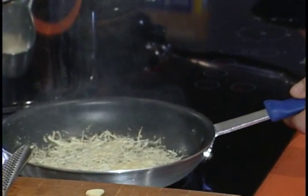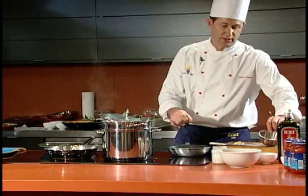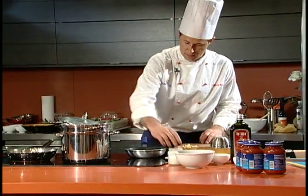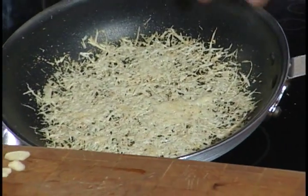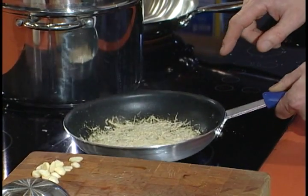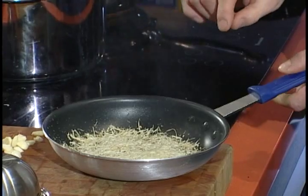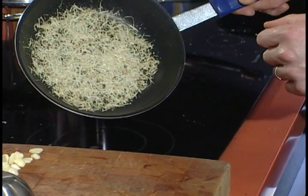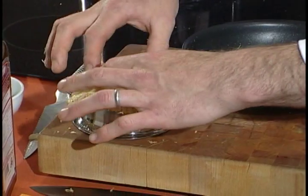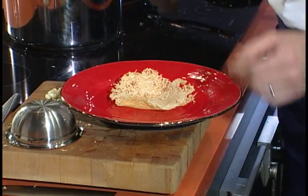Before we start the sauce, we're going to make some parmigiano baskets — just parmigiano on a non-stick pan. We'll need a little container or any kind of cup to shape our basket. When the parmigiano starts to change color, going from white to more golden, that means it's ready. Let it cool off for just a few seconds, then quickly drape it over the cup. Flip the plate over and that's where we'll serve our pasta. So let's start to cook the pasta.